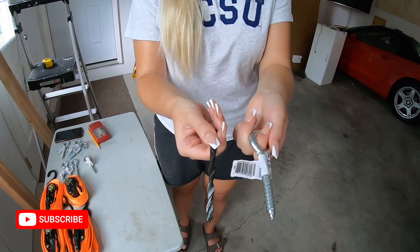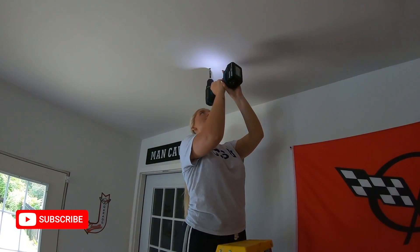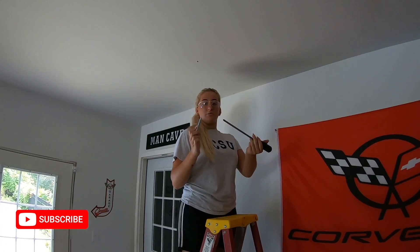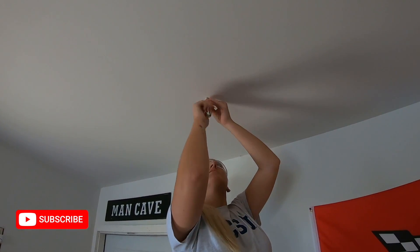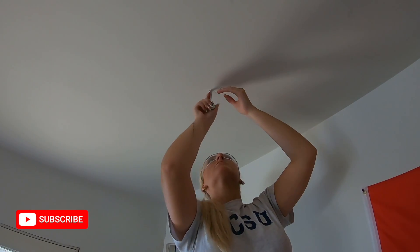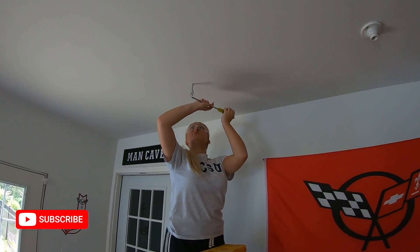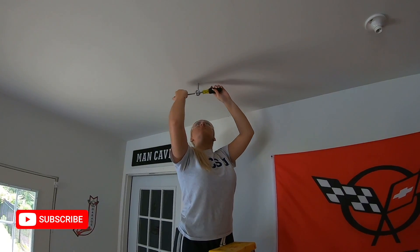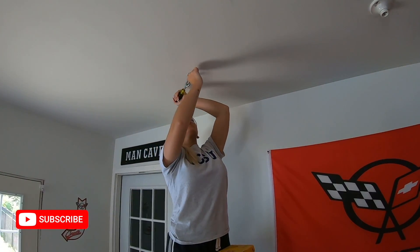In order to properly install these into the ceiling you're going to need to grab a smaller drill bit so that when you install these they'll grab onto the ceiling. Next we're going to drill the hole into the ceiling. After you drill the hole, you're going to install this and you can use a screwdriver to help twist it in. Use the screwdriver for leverage because it gets hard to twist it in the ceiling. You want it nice and tight so it doesn't fall down.